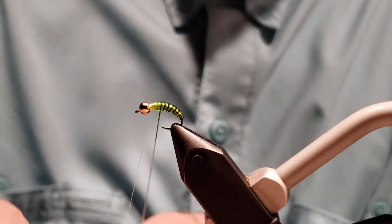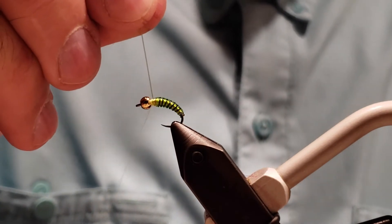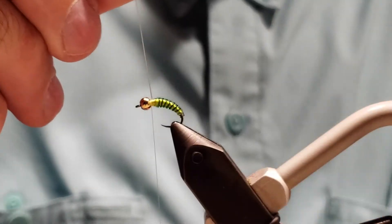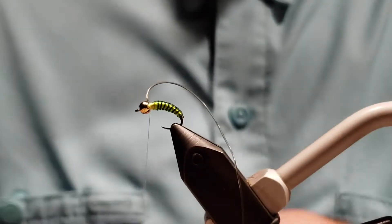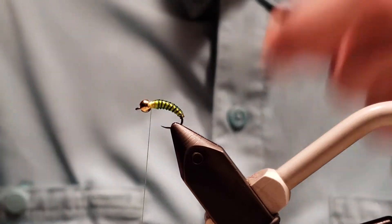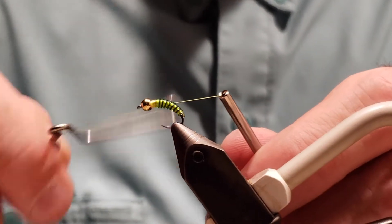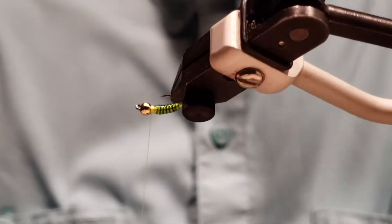Getting it in each segment for contrast with the chartreuse and the dark olive — that's actually coming out darker than it normally does, which is good. Stretch that right at the end and secure it. Do two wraps behind and a couple in front, then stretch and snip. I like to do a little whip finish again, but you don't have to — that's personal preference. Now we've got a nice tapered body with segmentation.